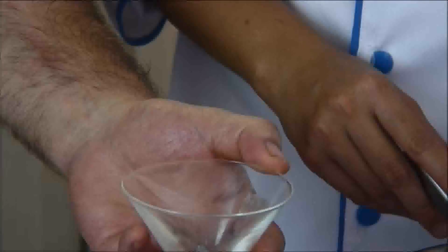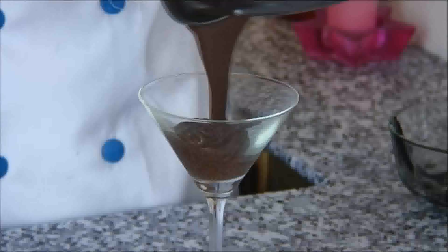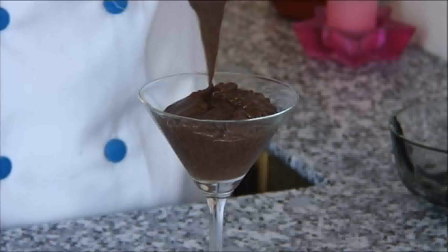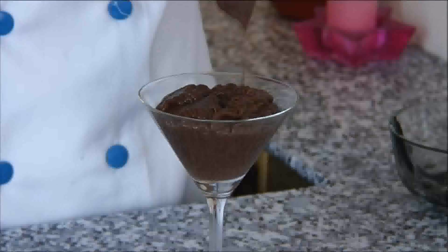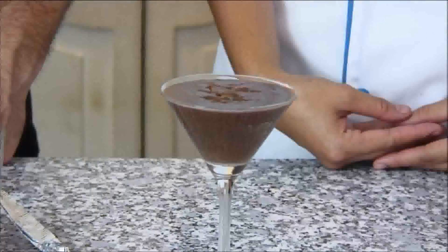It should be rich and creamy, just about the texture of a soft ice cream. So what we're going to do is take our chocolate mousse mixture and add it to a glass. In this case we're using a cocktail glass, but you can use your favorite decorative glass. We'll set this aside in the fridge until it sets and show you what it looks like in a little bit.